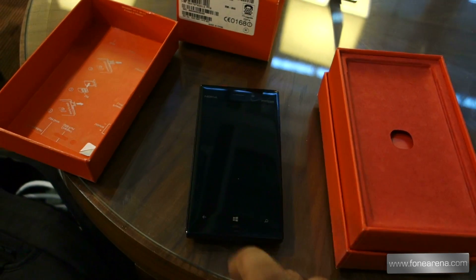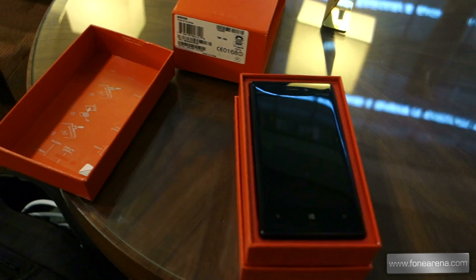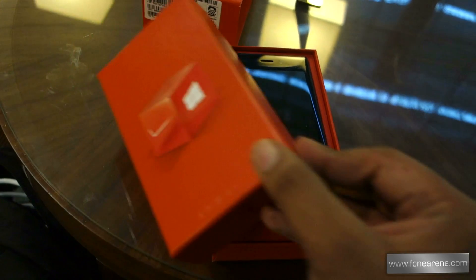That was a quick unboxing of the Nokia Lumia 928 from the airport here in Dubai. Thanks for watching — stay tuned to PhoneArena for more coverage.